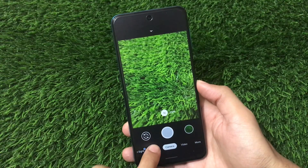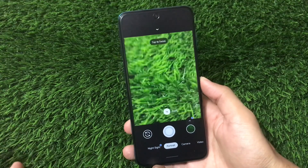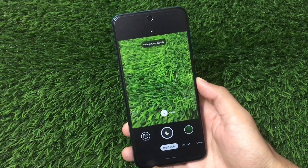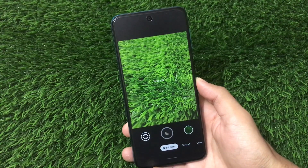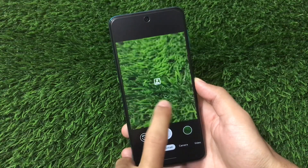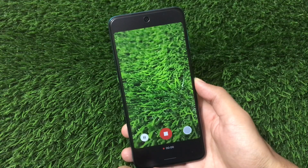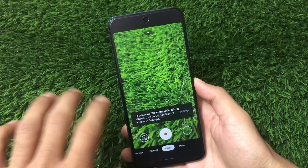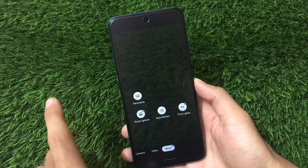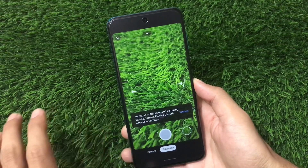We have portrait mode available too, which is also perfectly fine — no issues. It works perfectly fine on Android 11, which is one of the greatest things. If I choose Night Sight, it should also work — hold still — yes, it's working. So Night Sight, portrait mode, camera mode, and video mode are all fine. I'm using it on Android 11, so you can also install it.